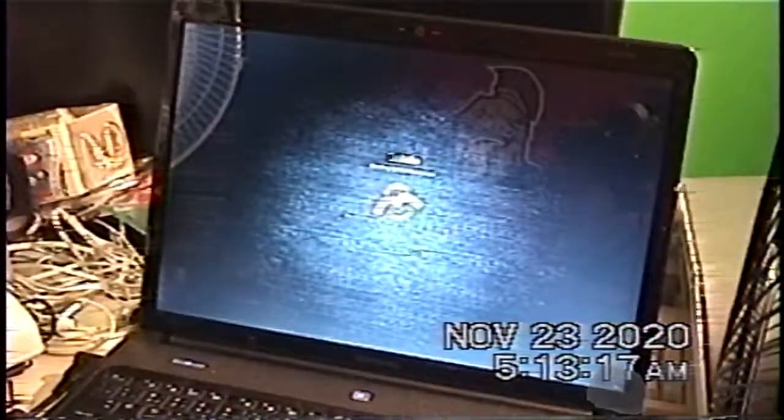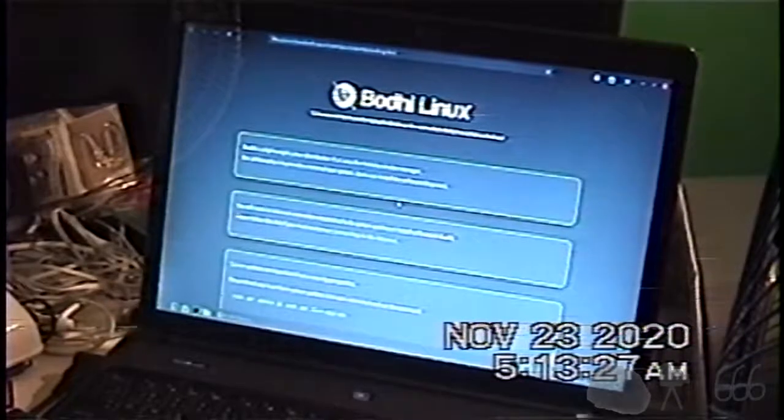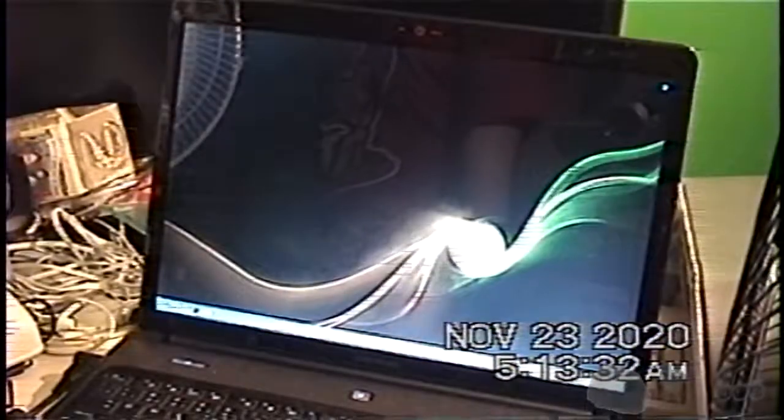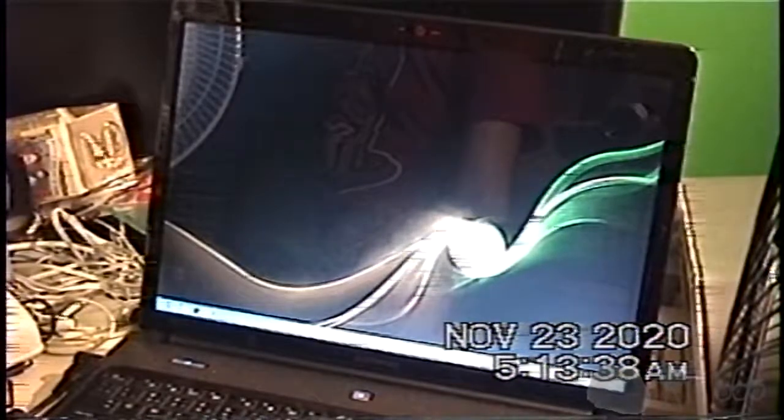Oh, here we go — Moksha desktop. Moksha. I don't know how you're supposed to pronounce it. Here we go. Quick start guide. I do not need the quick start guide. I do, however, need to figure out how to connect this to my network. That would be highly useful. What is this? Is this sound? I can't even tell what any of these icons are.